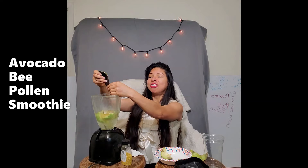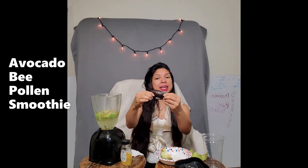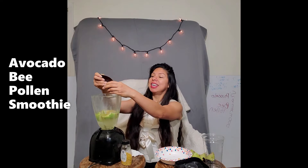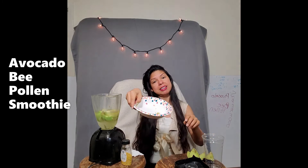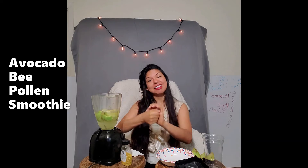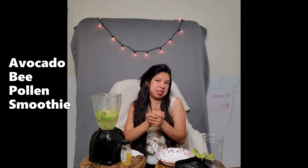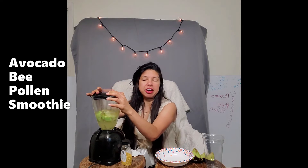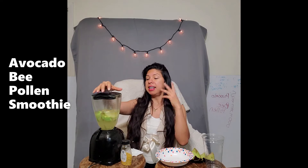Let's get our avocado and throw that in. This avocado is more on the ripe side, so it's pretty much coming off the peel on its own — not too brittle, doesn't fall apart too easily. I've got avocado fingers now! Let's get the rest in there with the remaining pollen. As I said, I've never mixed avocado and bee pollen before, but we're trying new combinations and learning to make smoothies in different forms.